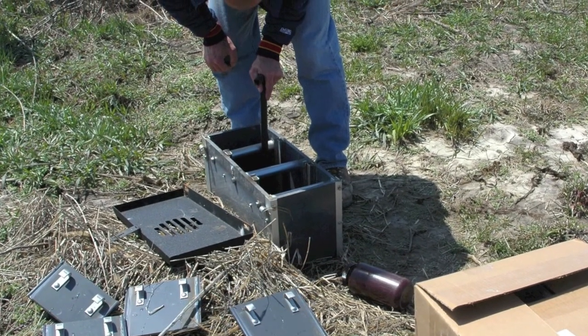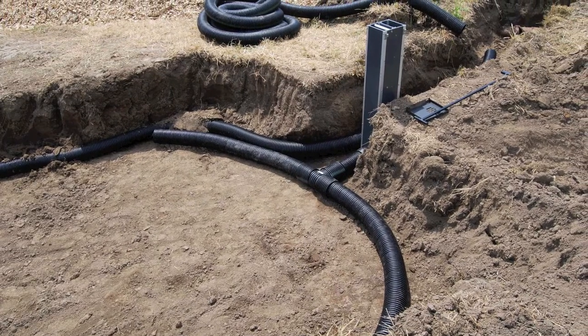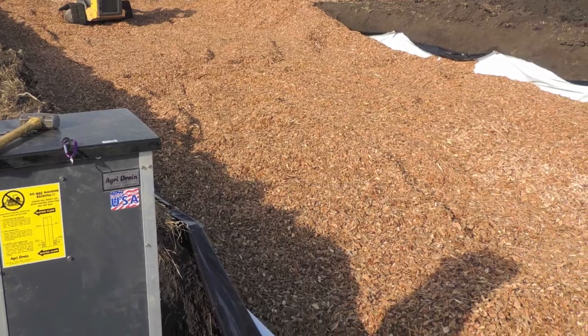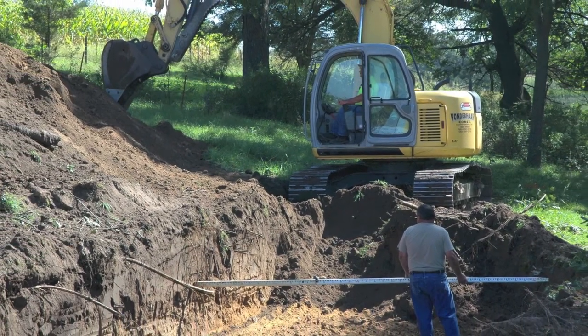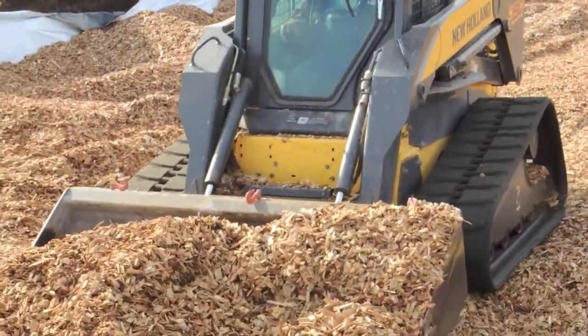A typical installation is 100 to 120 feet long and 20 feet wide, draining 30 to 80 acres. The shape fits well into buffer strips or grassed areas. Wood chips used in bioreactor research are 1 to 2 inches in size and can be locally sourced.